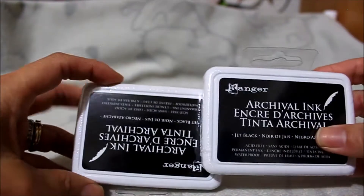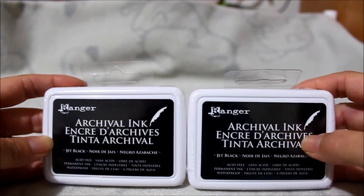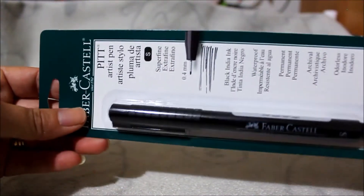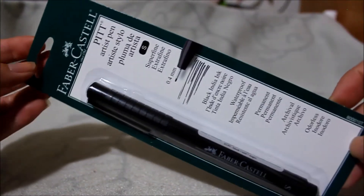Next, I picked up some archival ink — these are buy one get one 50% off. I just got two in black because I primarily use black.